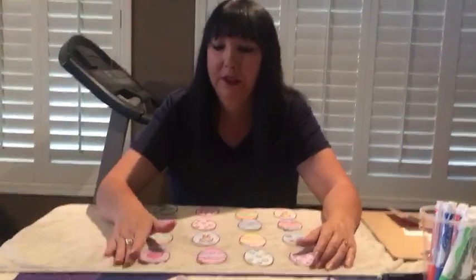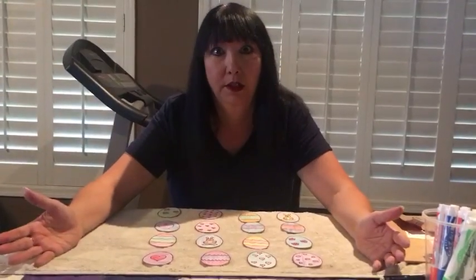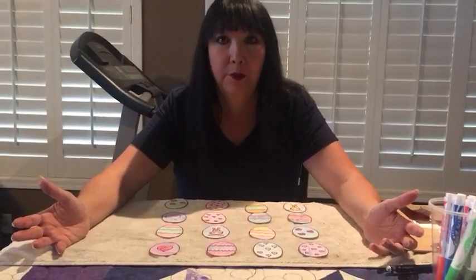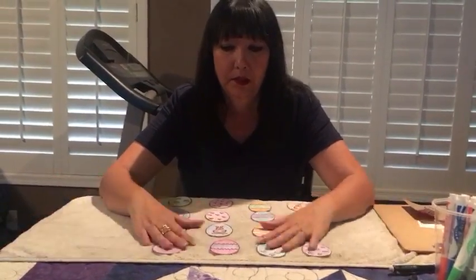Hi Benjamin Franklin Charters students, I miss you guys! This is Mrs. Westover and I'm the kindergarten aide at Gilbert campus. We're going to do arts and crafts. The first one I thought I'd do is kind of a game — it's a matching game with Easter eggs.